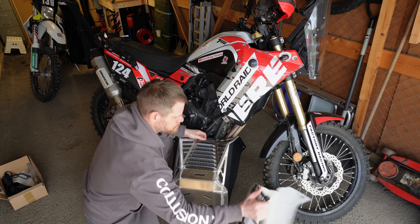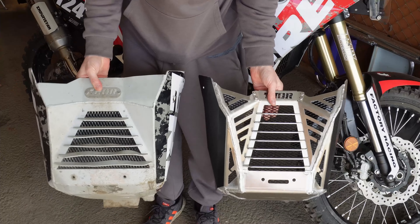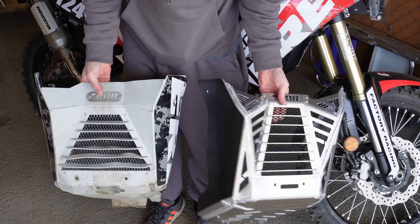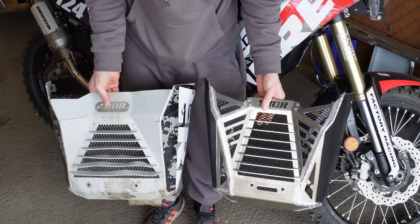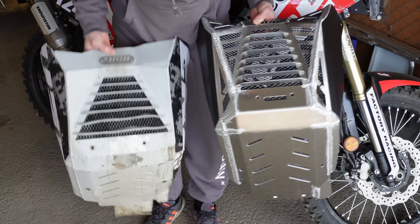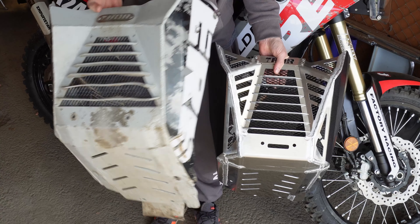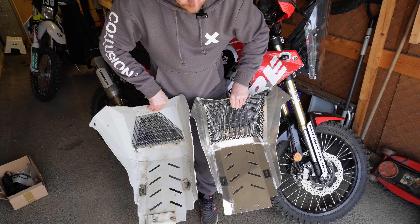Comparing the two side by side: the front contours are slightly different — the new one protrudes a bit more forward to accommodate both Euro 4 and Euro 5. The bends are a bit different in the side plates and the shape is slightly different. The air intake angles are the more noticeable difference. Underneath it's pretty much the same, maybe slightly improved protection for the side stand. I haven't added the link arm protector yet.